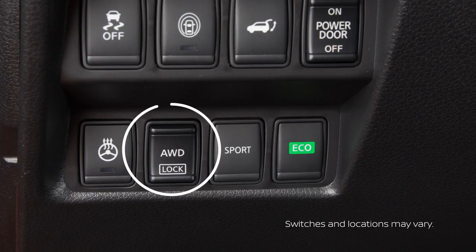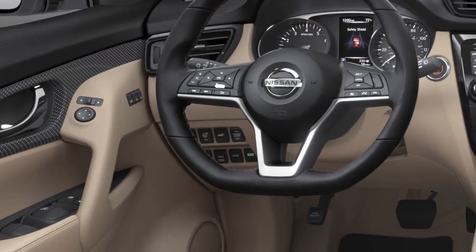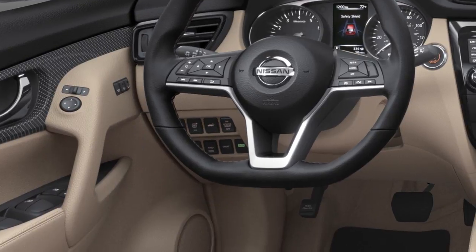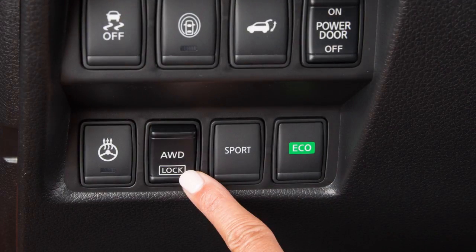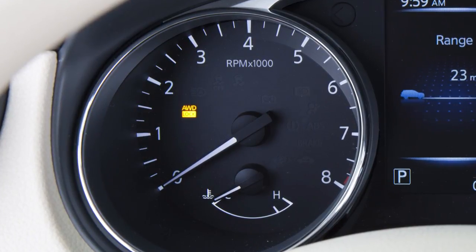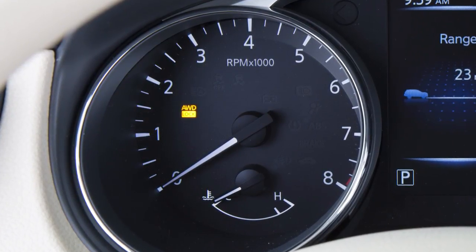Your vehicle may be equipped with an all-wheel drive lock switch located on the left side of the instrument panel. Push the lower part of the switch to toggle between auto and lock modes. When the all-wheel drive lock is selected, the all-wheel drive lock light will illuminate.